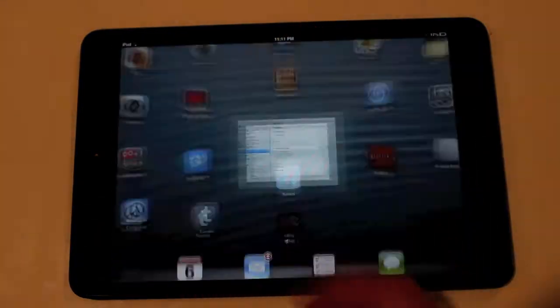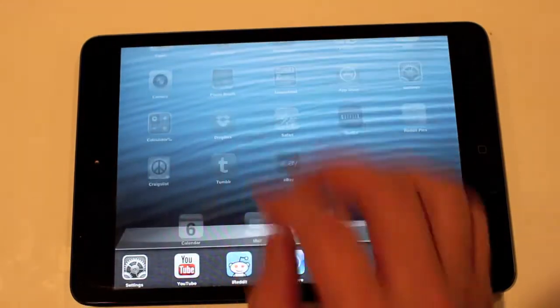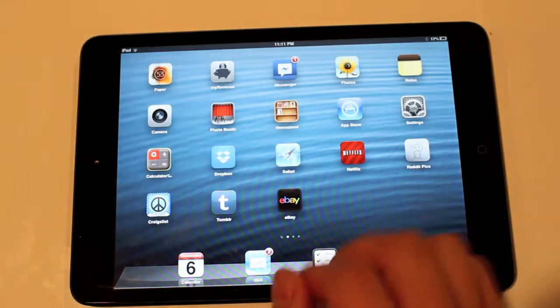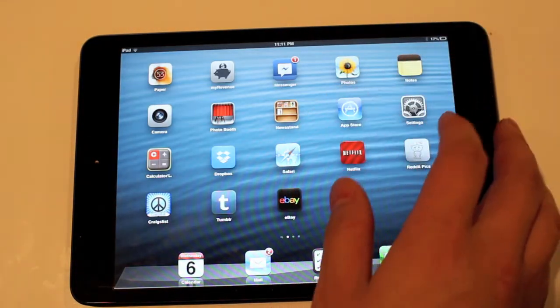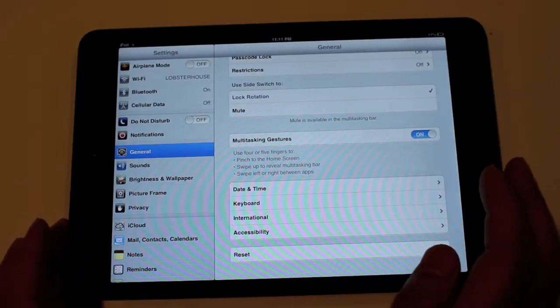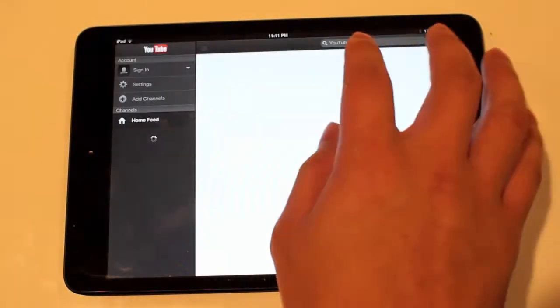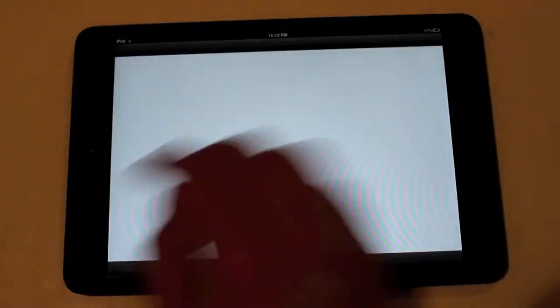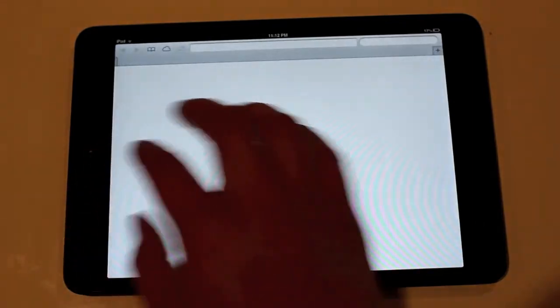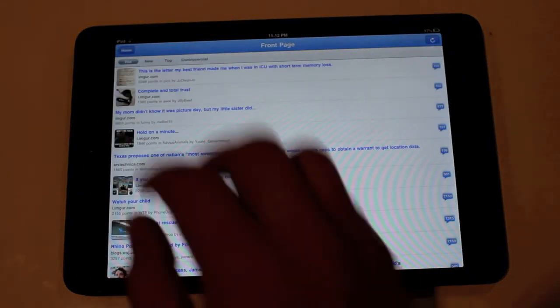Another cool thing about that — let's switch between some applications first. We'll open up the Settings app again, and let's say we want to go back to other applications you're working on. Go ahead and bring all five fingers and swipe the page as if you're turning a regular page, to go through all of your applications.